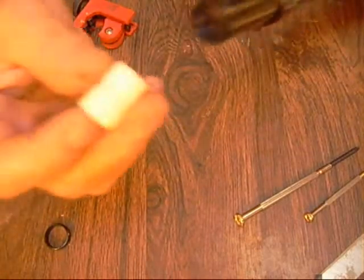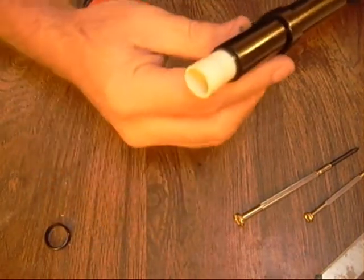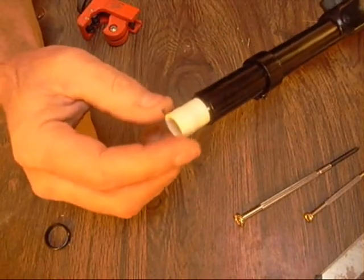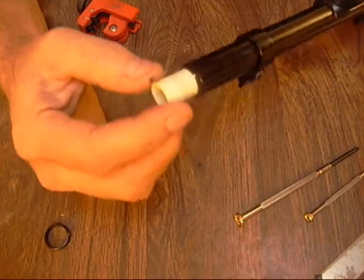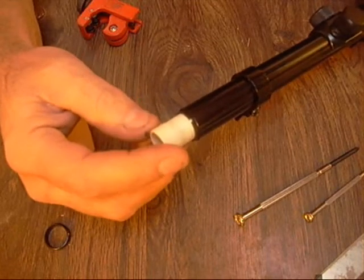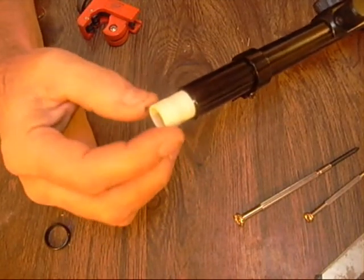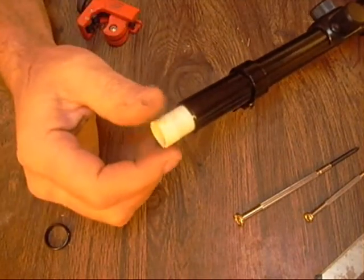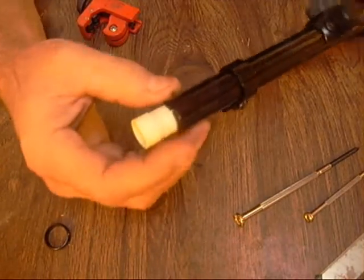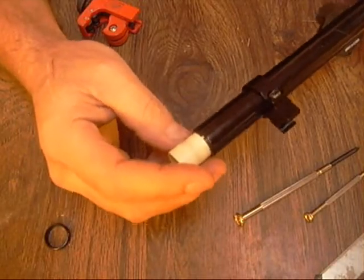I'll either paint this black and insert it in here just like that, and paint or scribe a line here so I know where zero is at. The great thing about this 15 millimeter objective lens is that when I set it up to eliminate parallax error, one revolution equals 10 yards. So if parallax error is zero at 10 yards, to increase it to 20 yards I'd screw it in one full turn, and then one more full turn for 30 yards. With my line I always know where to zero at.